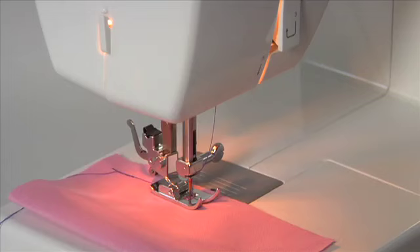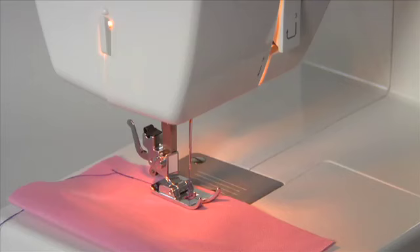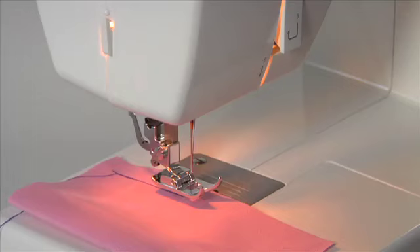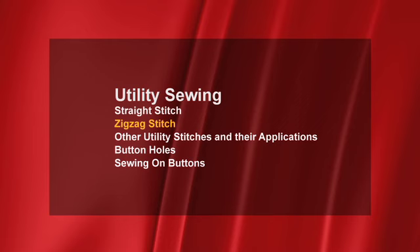To remove your sewing from the machine, turn the hand wheel toward you until the needle is in its highest position, then continue turning it until the needle just slightly begins to go down again. This will ensure that your threads do not tangle or jam when you begin sewing again. Raise the presser foot, leaving the needle in the highest position, pull the fabric toward the back, and cut the thread with the machine's thread cutter.